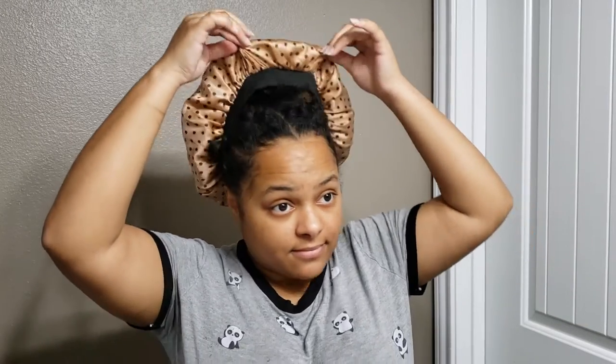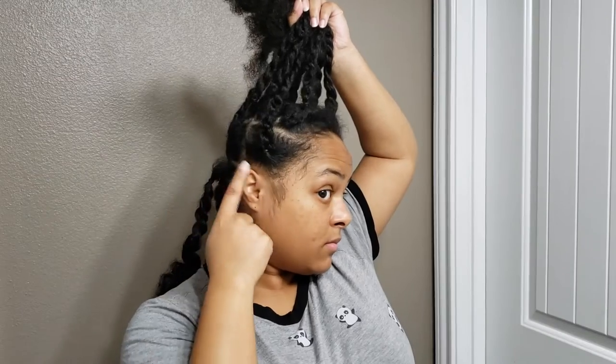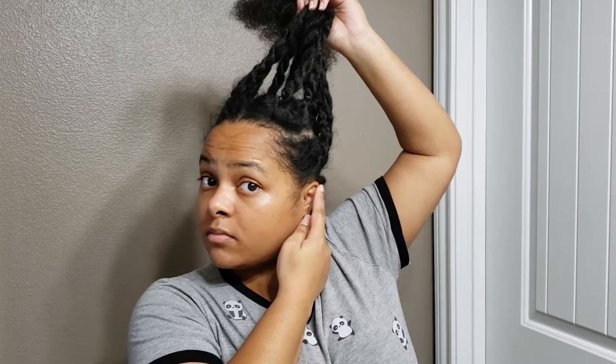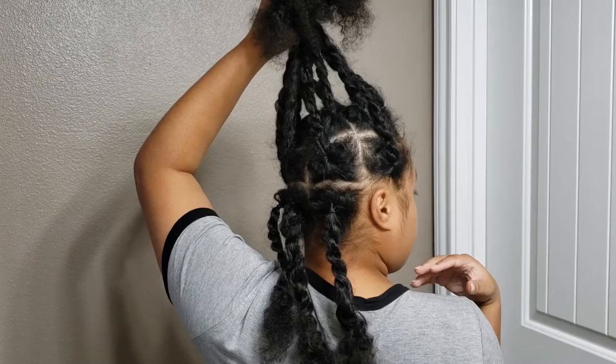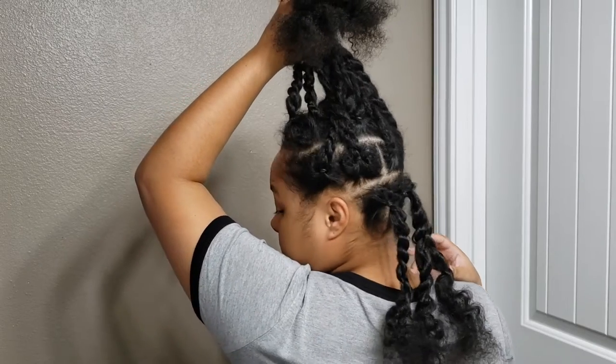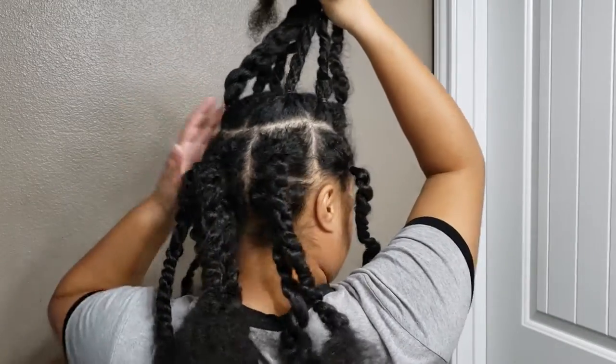So this is very beginner friendly, let's just get into it. I'm starting with already parted hair — I did it the night before. I washed it, put in product, parted it and twisted it the night before and slept in it like that. For the first part I just did ear to ear with three sections, and then the second row I did from temple to temple with five sections.